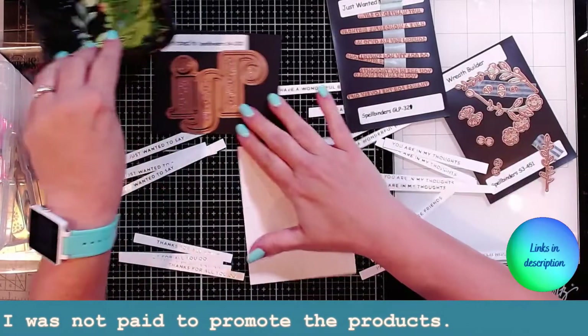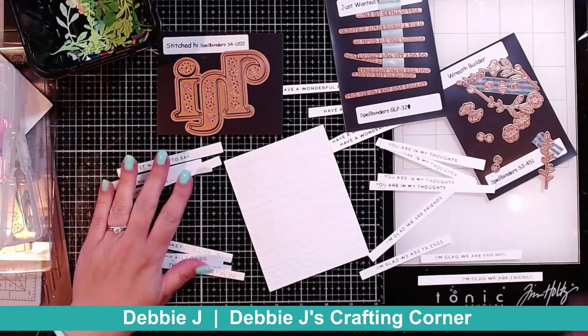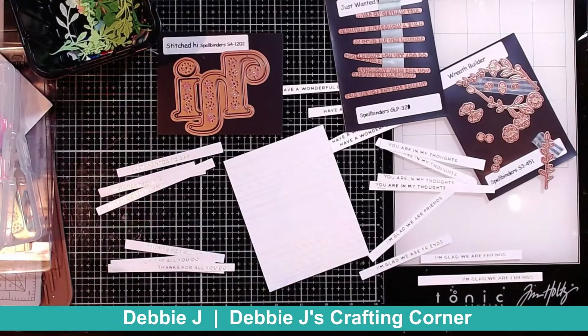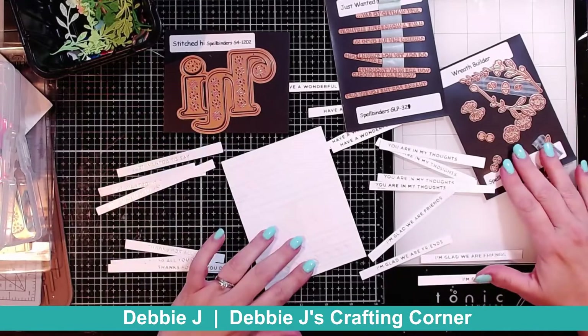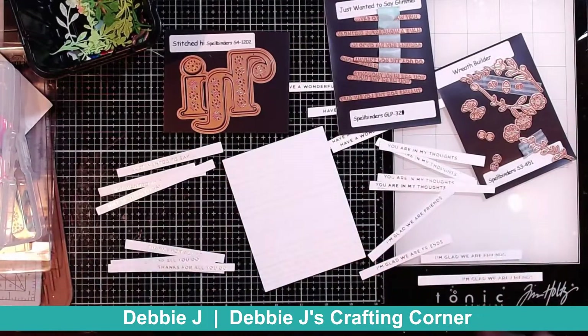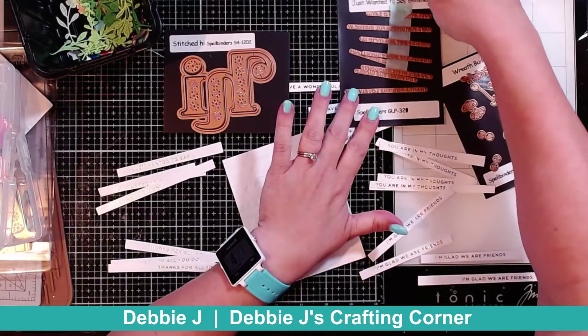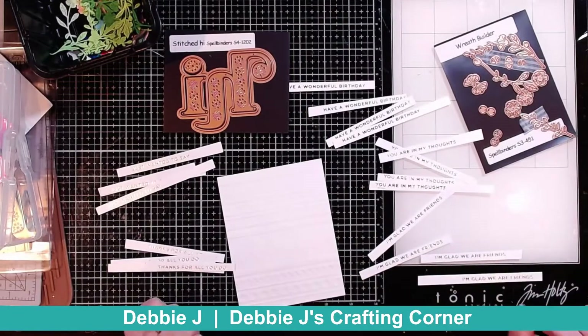These three sets here are all from the Just Wanted to Say Glimmer and Die Collection. I've got the Stitched Hi Die, the Wreath Builder, and the Just Wanted to Say Glimmer — all of these little sentiments came from this Just Wanted to Say Glimmer set, which means I have a ton of stuff to play with.